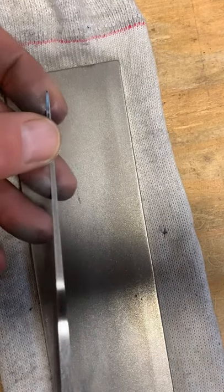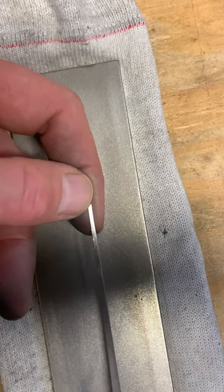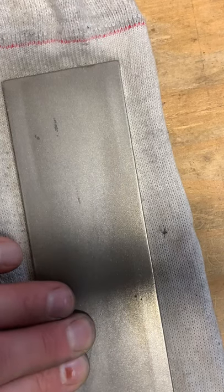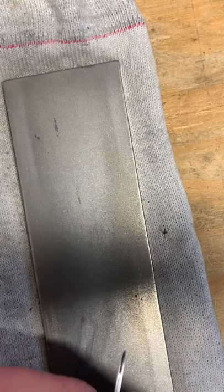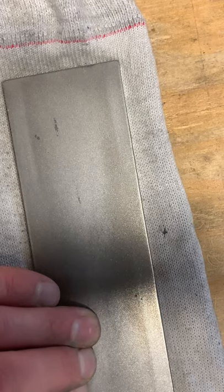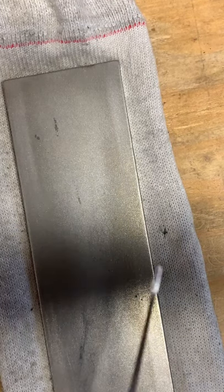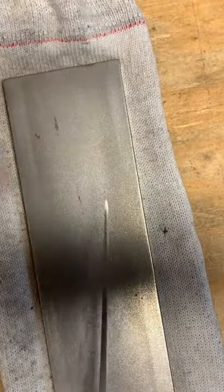We'll finish up with this coarse here in a minute and switch over to a fine. I want most of the scratches polished off. If there's a few scratches I can deal with it, but I want it nice and smooth. I still have a little bit of blue oxide on the back of there. I don't know how the sound is, I don't know how much vibration is transferring through the bench into my microphone which is over here.